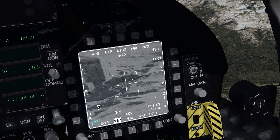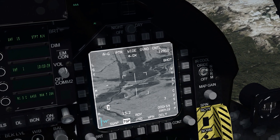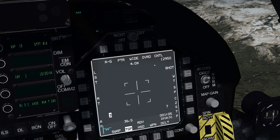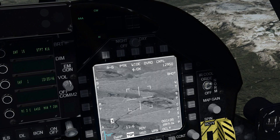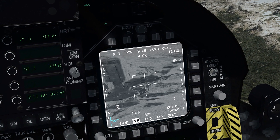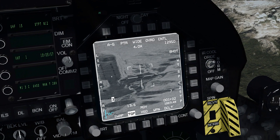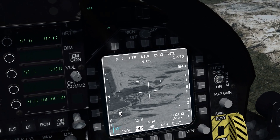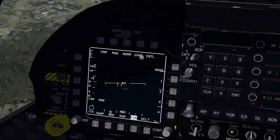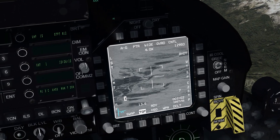Cursor zero is going to take me right back to my pre-designated waypoint. All of these targets are pre-designated - they were selected on the briefing screen and I've selected certain steer points to be targets. So let's go back down to 12. Using our cursor on the throttle - it's the same switch that you use to move your cursor around on the radar - we're going to move this around. Let's cursor zero.